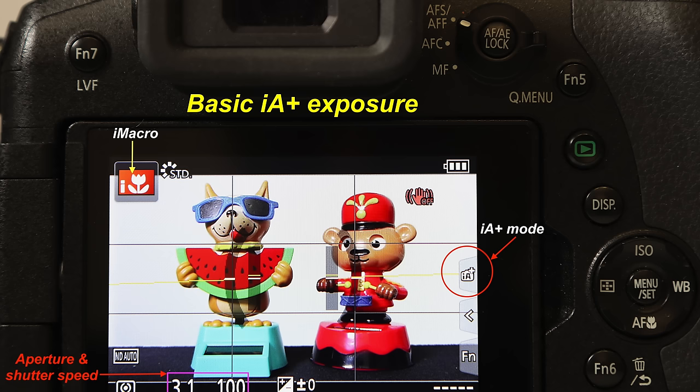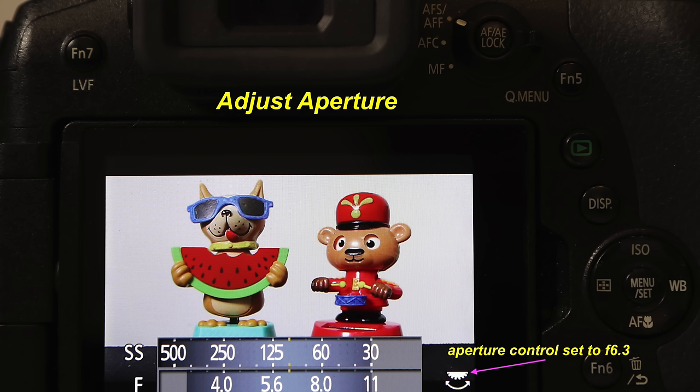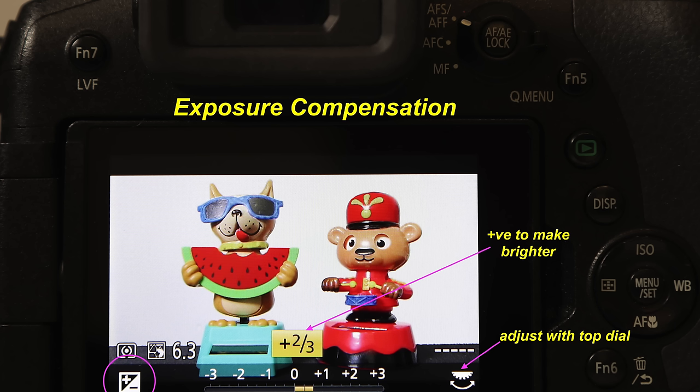Within the IA Plus mode we are given some creative control. We can change the amount of what Panasonic refer to as background defocus — which really means we're changing the aperture — so we can use a wide aperture for shallow depth of field or a smaller aperture for more depth of field. We've also got a color tint control, which effectively changes the white balance so we can add warmth or cool the scene down. There's also exposure value compensation, which they call the brightness control, so if you're shooting against a bright background you can use EV compensation to brighten the scene by adding positive EV.